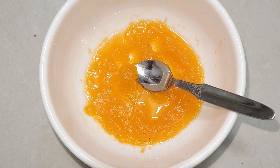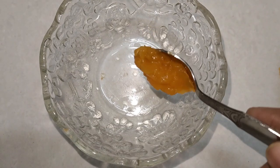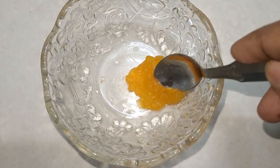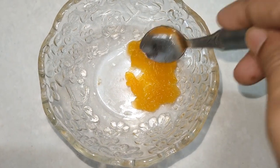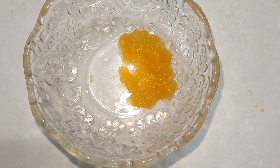Now we are using a face pack. I am using a face pack with a bowl. I have used a spoon as well.